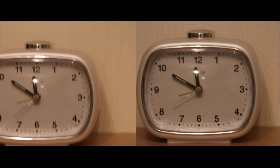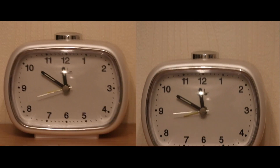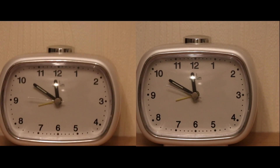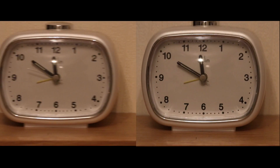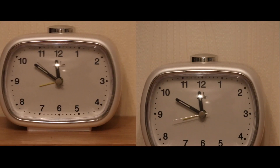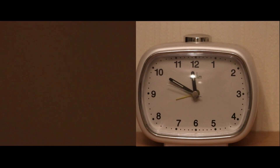On the left is the Sigma 150-600 Contemporary lens with its optical stabilization — as you can see, I'm having a hard job keeping it very steady. On the right is the Canon 70-200 L Mark 2 with the 2x Mark 3 extender.